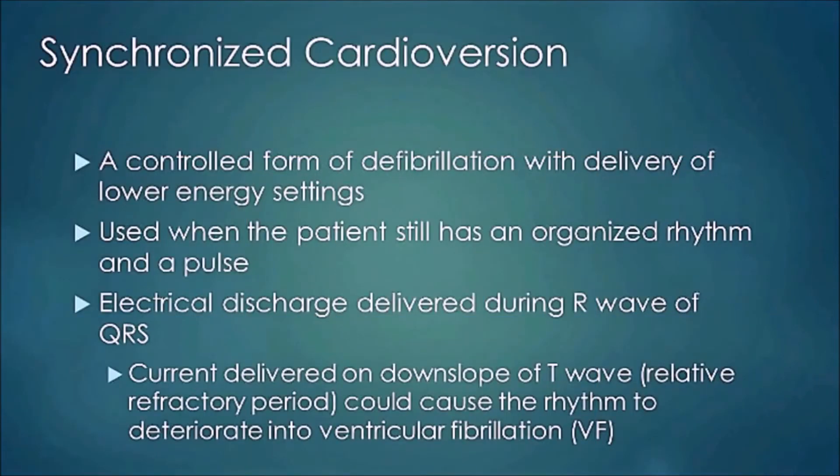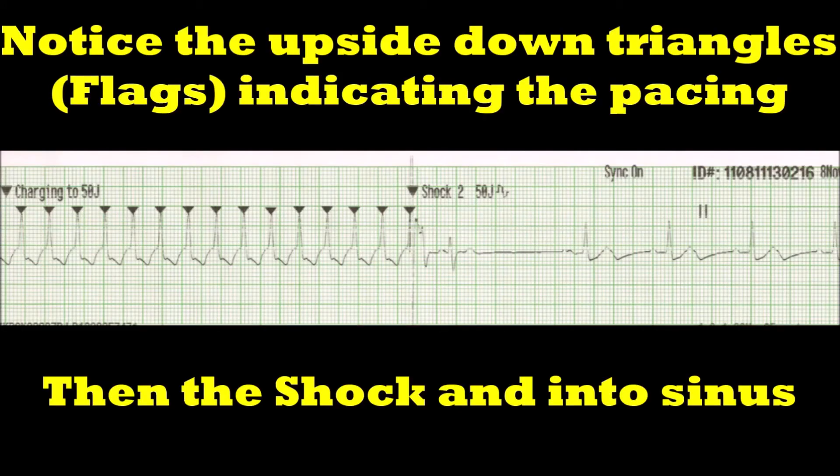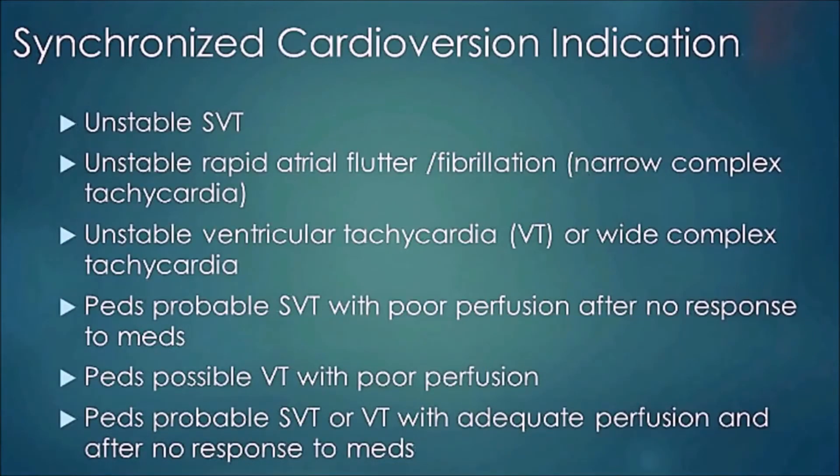Synchronized cardioversion is a controlled form of defibrillation with delivery of lower energy settings. It's used when a patient still has an organized rhythm and a pulse, with electrical discharge delivered during the R wave of the QRS complex. Indicators include unstable supraventricular tachycardia, unstable rapid atrial flutter or A-fib, narrow complex tachycardia, or unstable ventricular tachycardia or wide complex tachycardia. In pediatric patients: probable SVT with poor perfusion after no medication response, possible VT with poor perfusion, or SVT/VT with adequate perfusion and no medication response.